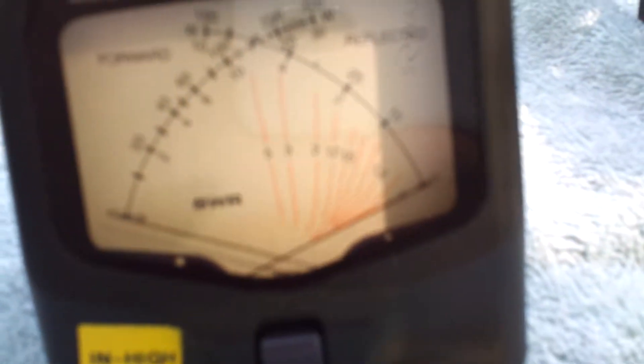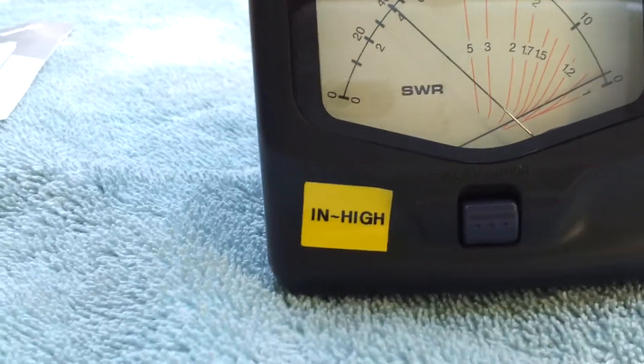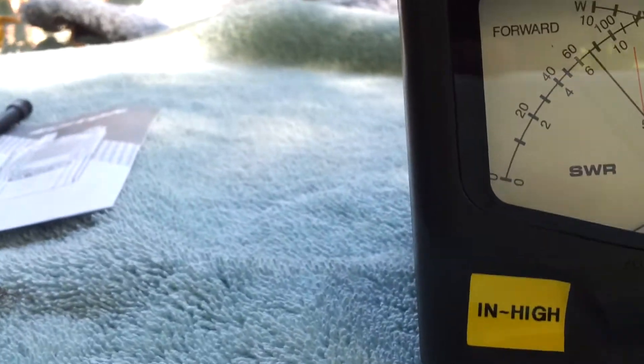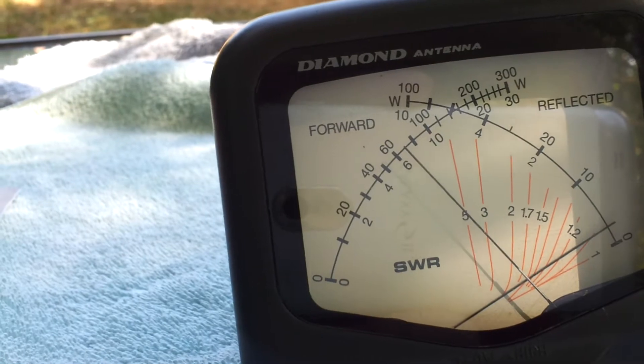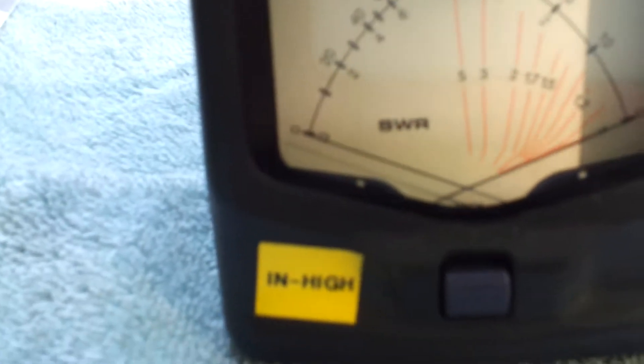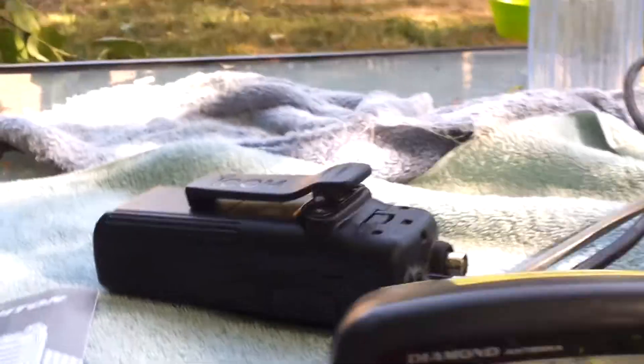First up, we'll plug our 7-watt ICOM into the dummy load and see what she registers. On medium power: 4 watts. High power: doing almost exactly 7 watts. Thank you ICOM — exactly as advertised on medium and high power. We've established the ICOM V82. If you buy an unused V82, be very careful where you buy it from — there are a lot of Chinese knockoffs that just aren't the same quality as the original ICOM.